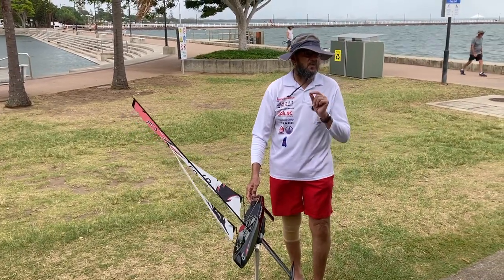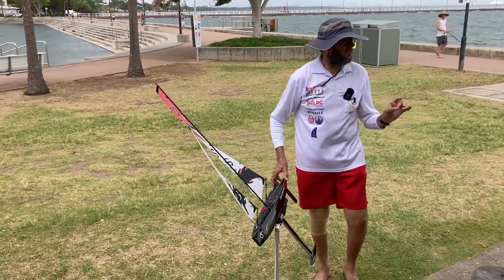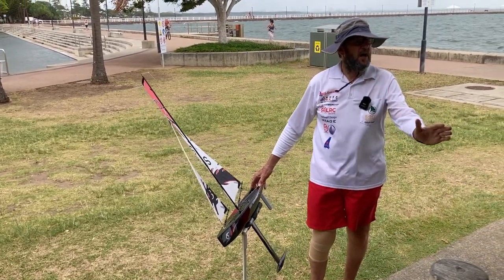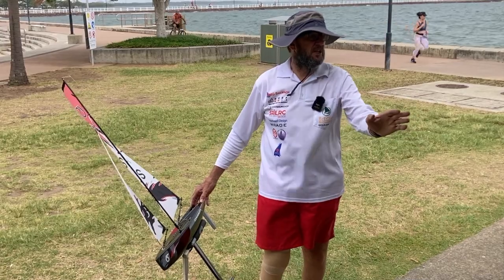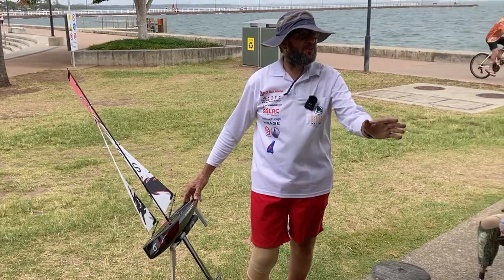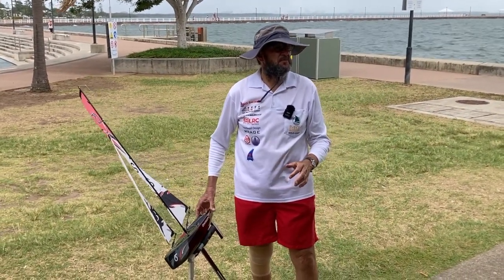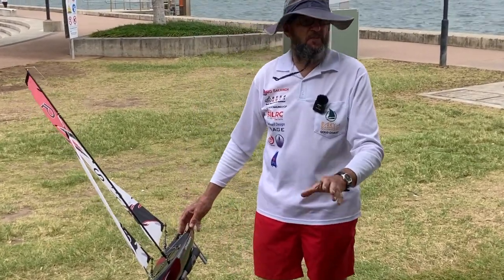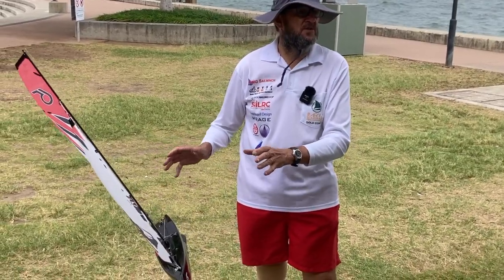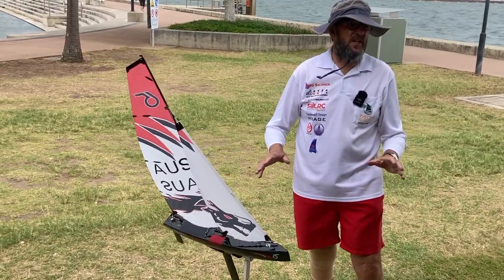You want that balanced boat - you want to be able to sail it without touching the rudder. Just remember when you're balancing your boat and looking for the balance, the boat needs to be up to full speed. You need to be going 10 or 20 metres in a constant breeze to give it a chance to look and feel balanced. If the wind's going all over the place, you're not going to pick up whether it's balanced or not.